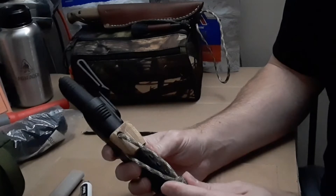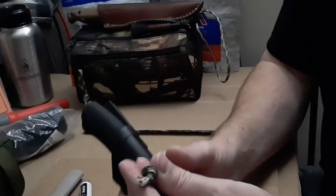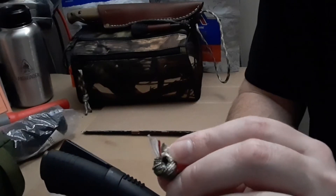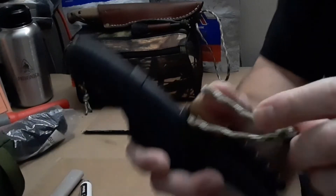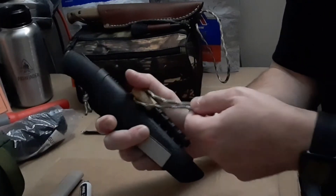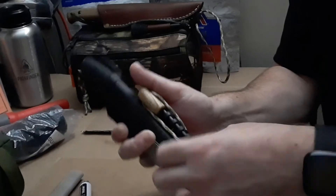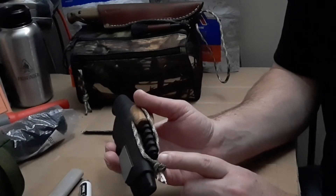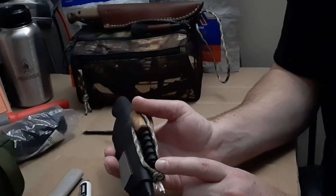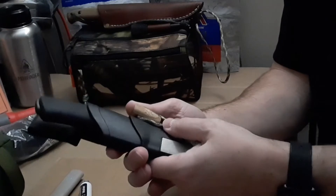I recommend getting that fire paracord — fire tinder. It's got that red tinder in there with wax on it. And that one with the fishing line — I think that's survivor paracord, that would be a good one too. This one doesn't have the fishing line in it but it's got the wick, so I think it's called fire paracord. It is survival paracord. It's real good stuff.